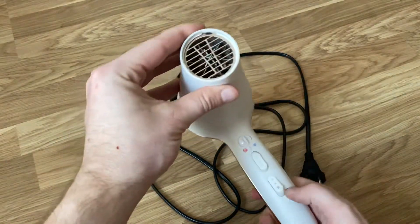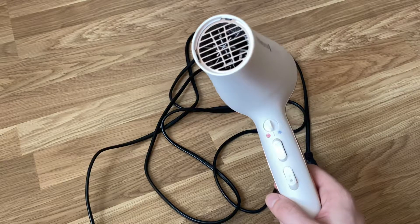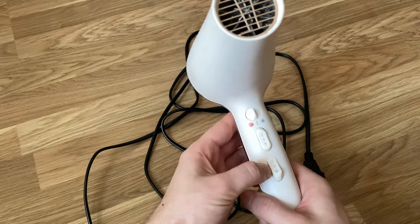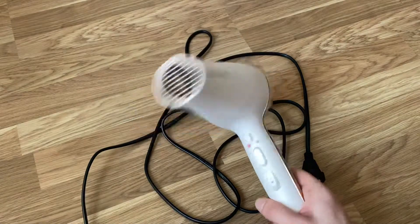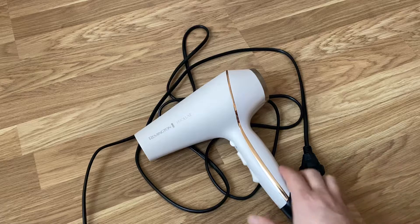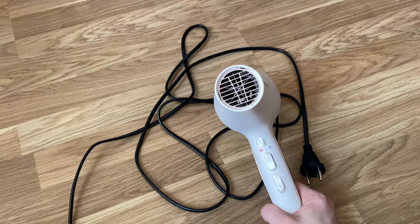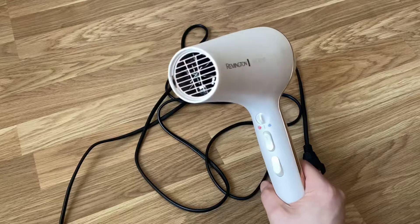The reason why that dust builds up leads into the first positive point: it is very powerful. There are different modes — cold, middle warm, strong, medium powerful, extra warm, extra cold — but honestly, on full power mode it dries the hair very fast, which is actually better for the hair because it's not good to have heat on it for a long time.